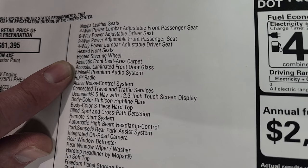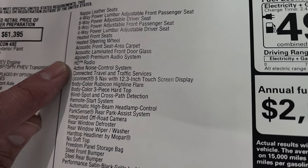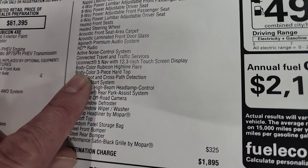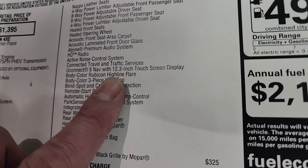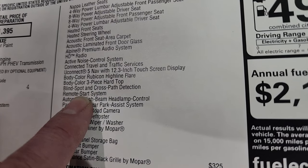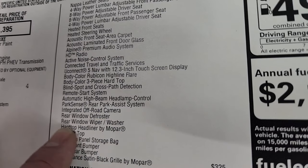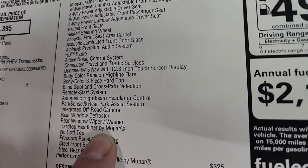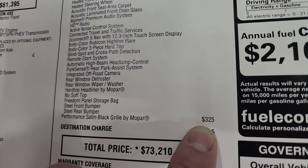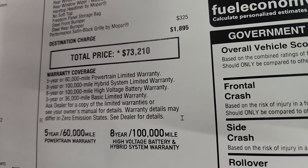You get acoustic front seat area carpet, acoustic laminated front door glass, Alpine premium audio system with the subwoofer and back HD radio, active noise control system, connected travel and traffic services, Uconnect Nav with the 12.5-inch touchscreen navigation system, body color Rubicon highline flare — that's the color match fender flares — the color match hard top, blind spot cross path detection, remote start system, automatic high beam headlamp control, Park Sense rear park assist, integrated off-road camera, rear window defrost, rear window wiper and washer, hard top headliner by Mopar, freedom storage bag, steel front and rear bumpers, and the performance satin black grille by Mopar for $325. Total MSRP on this one is $73,210.